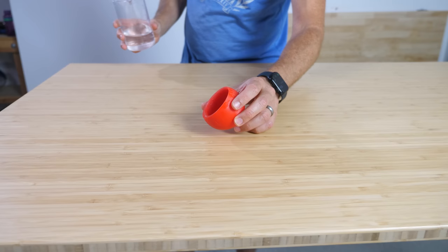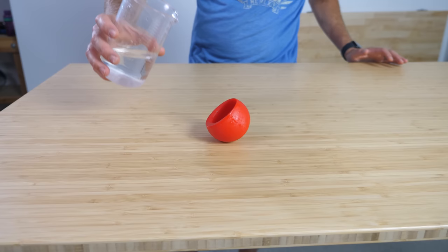It's really weird to try to trust your drink to a cup that's laying on its side, but as you pour it in, it stands up itself. So weird.